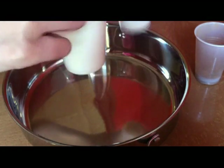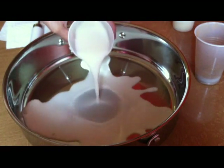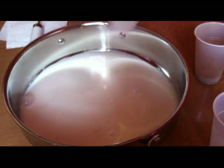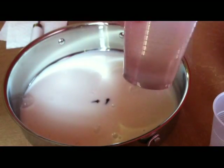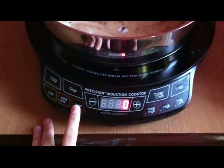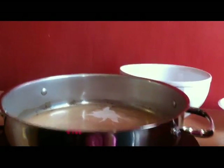Take two cups of milk and add them to the deep pan. Next, grab your whole cloves, take two of them, and add them to the milk. Finally, sprinkle a tiny pinch of cinnamon into the milk and clove mixture. Heat the mixture on medium — you want to heat the milk until it is steamy hot but not boiling.